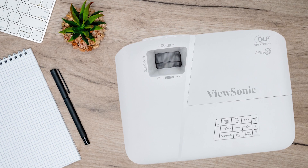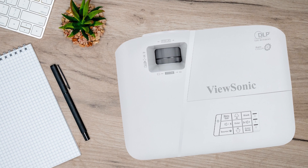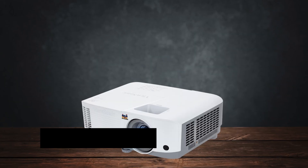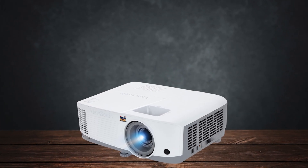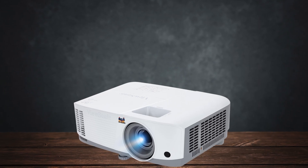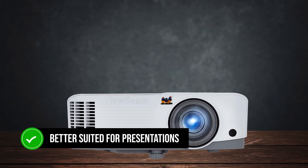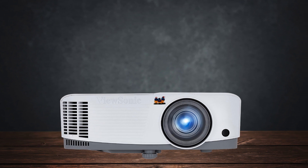When it comes to contrast, the PA-503W offers decent performance with a contrast ratio that highlights bright whites and deep blacks, though it struggles with mid-tones. This makes it better suited for presentations and less so for movies with dark, complex scenes.